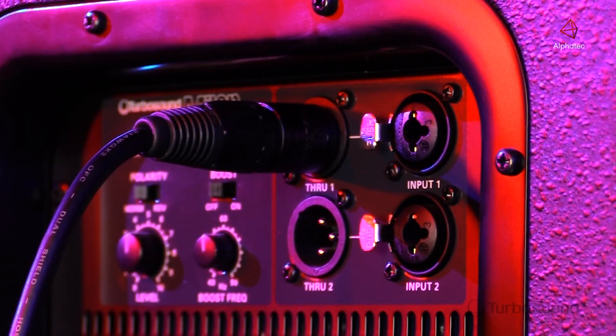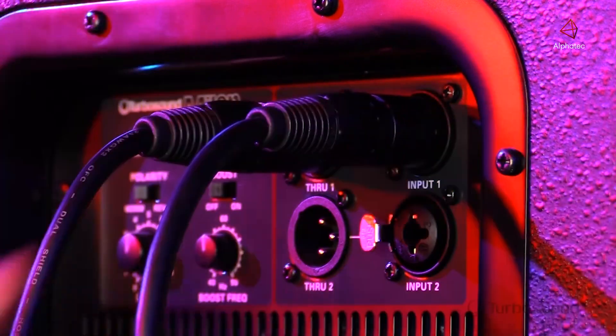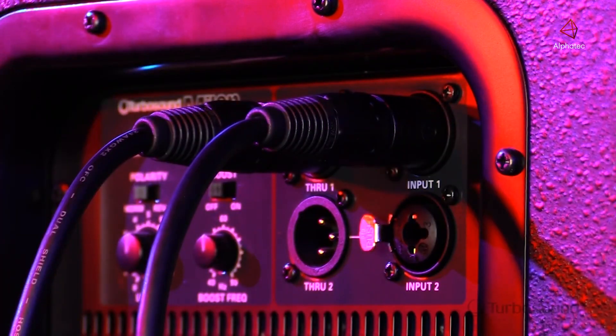On the power module itself, there are two quarter-inch or XLR combination jacks, so this will accept either an XLR or quarter-inch input. We also have balanced XLR outputs for easy connection to satellite speakers.